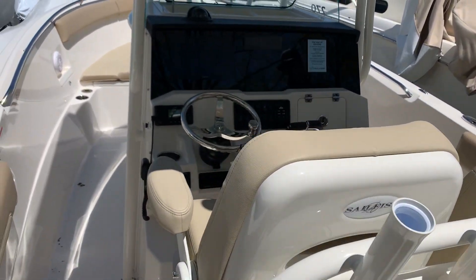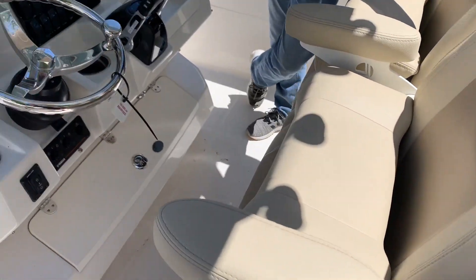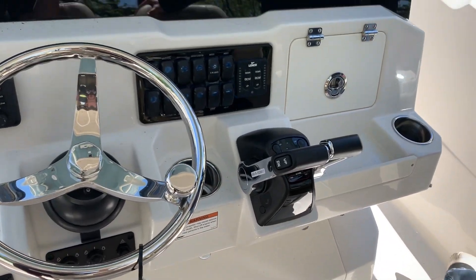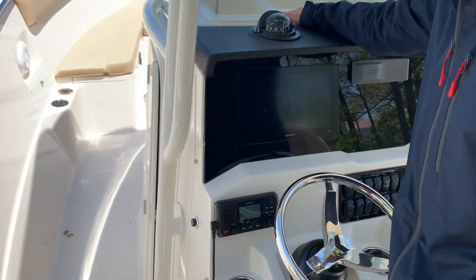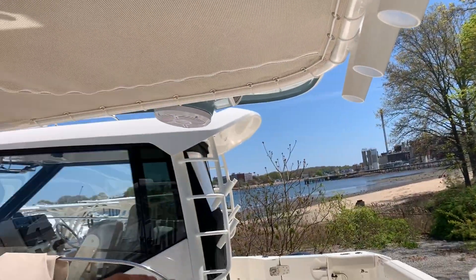Up at the helm, very comfortable seating for two, where you'll find your Garmin screen, Fusion stereo, compass, your throttle, all your switches, along with some storage inside the hardtop, stereo speakers, and some more rod holders.